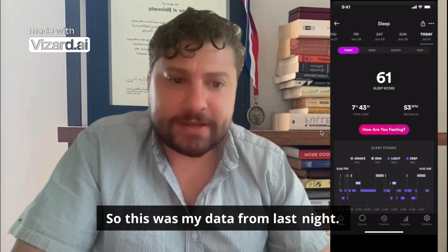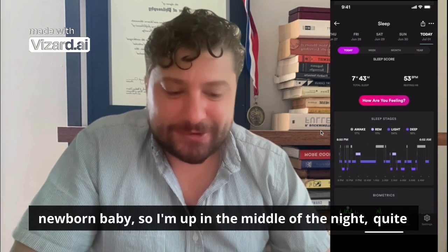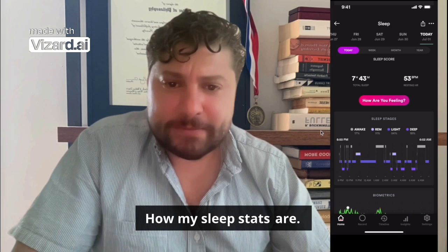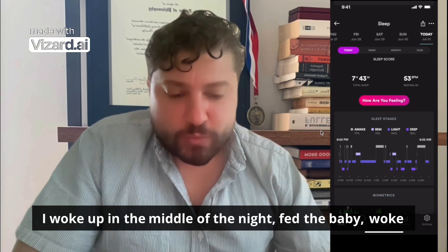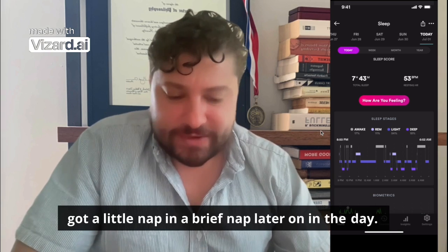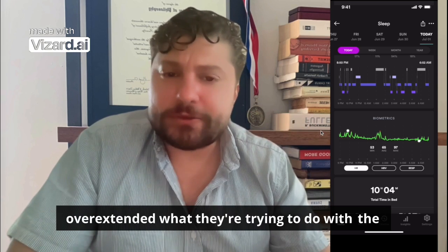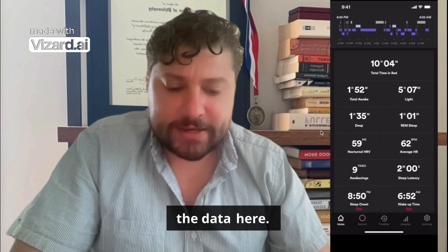This was my data from last night. Sometimes I get a bad sleep score because I have a newborn baby, so I'm up in the middle of the night quite often taking care of the kid. This is 100% accurate — I woke up in the middle of the night, fed the baby, took care of the kid a little bit, and then actually got a brief nap later in the day. Really accurate biometrics, and they don't overextend what they're trying to do — they're very honest and accurate with how they present the data.